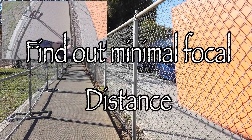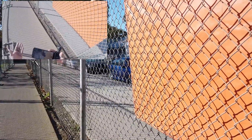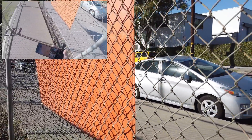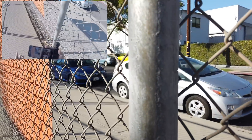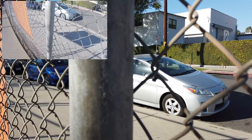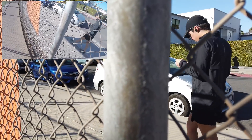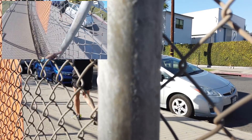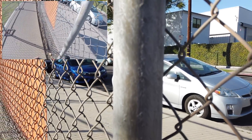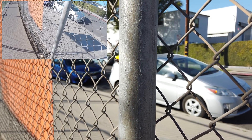To understand the minimum focal distance of any camera — if you're not getting information on the website, you can figure it out yourself. I'm very close to this subject right now, and I'm going to see how far it is from my camera to understand the minimum focal distance. The subject is out of focus — now I bring it back, and you can see it's in focus.